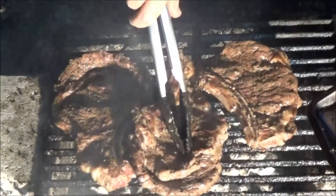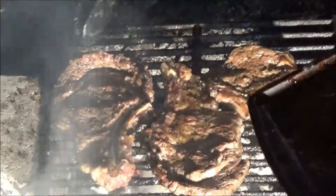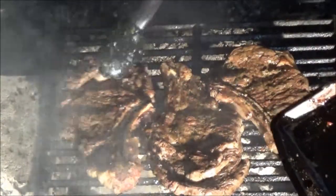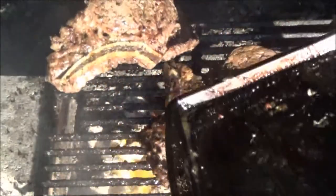Okay guys, these look like they're just about right. Remember, 160 degrees in the middle is going to be way too done, so what you want to do is just cut into one and check for the pinkness. If you check it with the thermometer you can't really get an accurate reading, but you can get an idea. We're going to take these off and take them in the house, and just like anything else I'm going to let these rest for five to seven minutes, then we'll cut into one and see what it looks like.